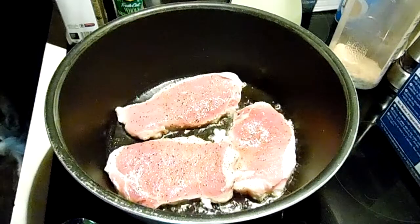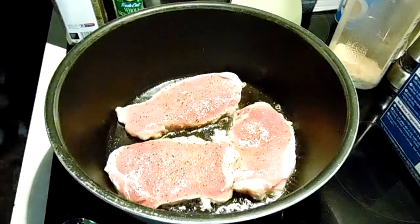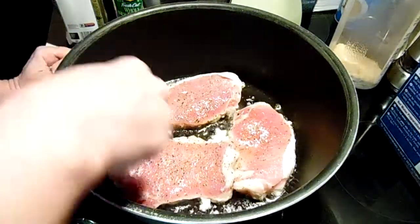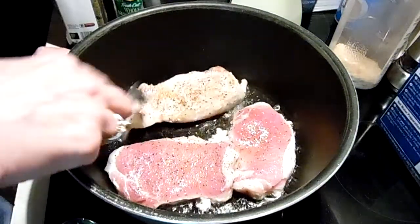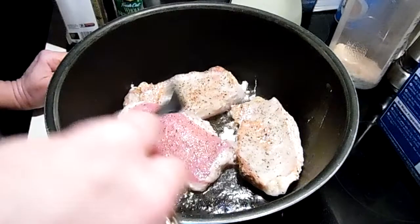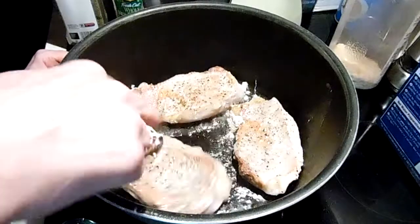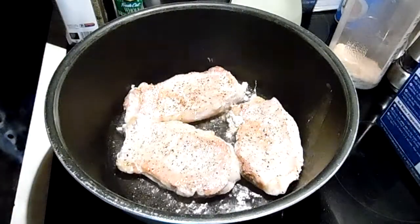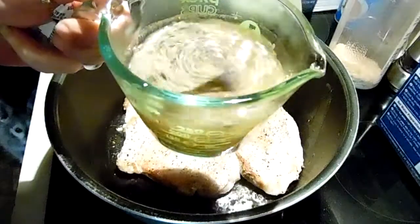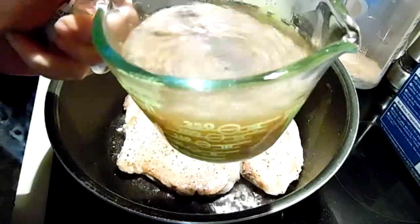So we're going to brown these. I have my carrots sliced in so they can get cooked. I'm going to stir up your bouillon, your onion, your herbs.